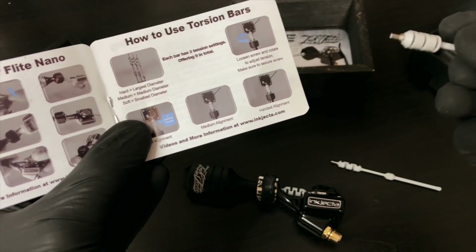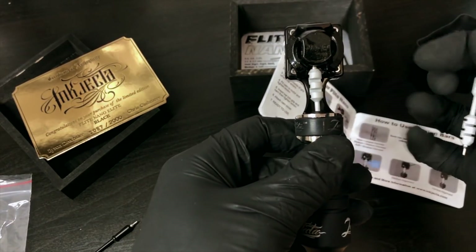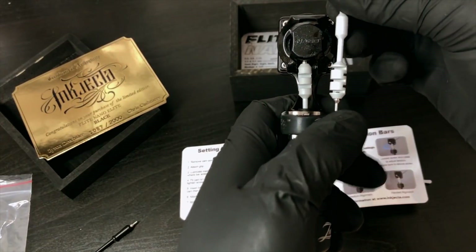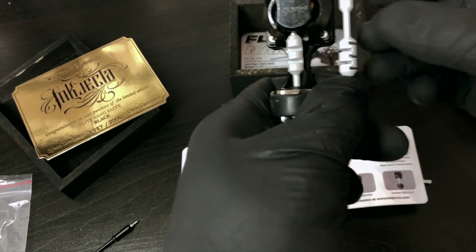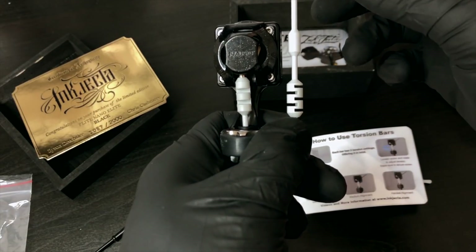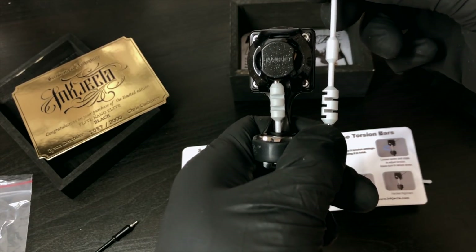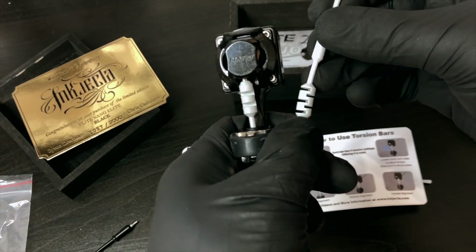Each bar has three tension settings, so it can be a bit confusing, but you can turn it to whatever you want. The softest setting on the hardest torsion bar is when the three nibs are on this side. Then you can go medium - a tiny bit showing - and then the hardest alignment is when it's like that, so you've got no give in it because these are flexible.